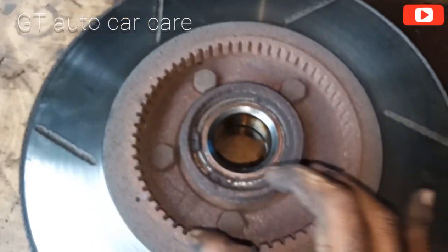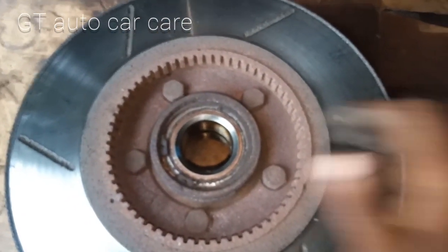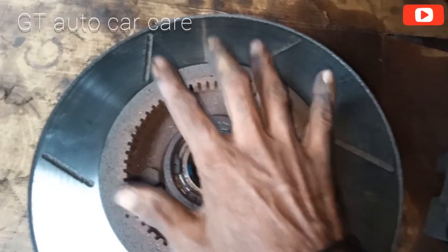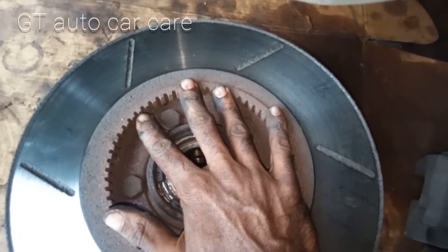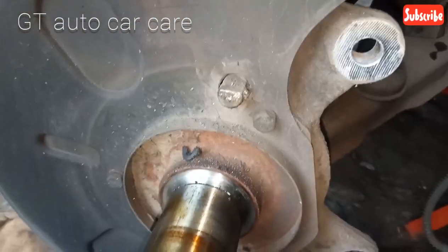This is the teeth ring. The sensor is here. The wheel rotation is sensed here through the teeth. The teeth rotate and this is the ABS connection. This is the ABS sensor. This ABS sensor is not working — we have already cleaned it.